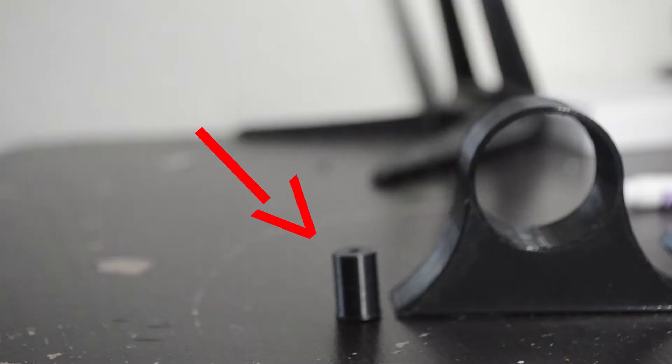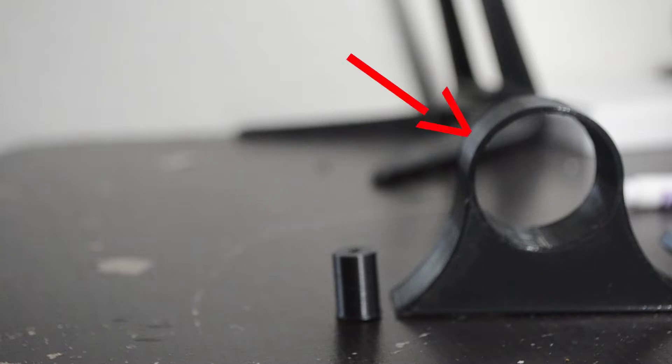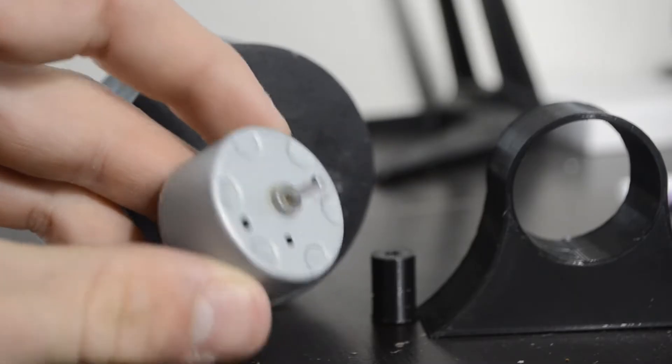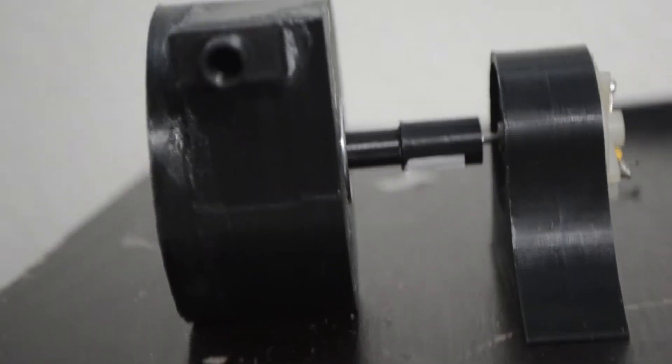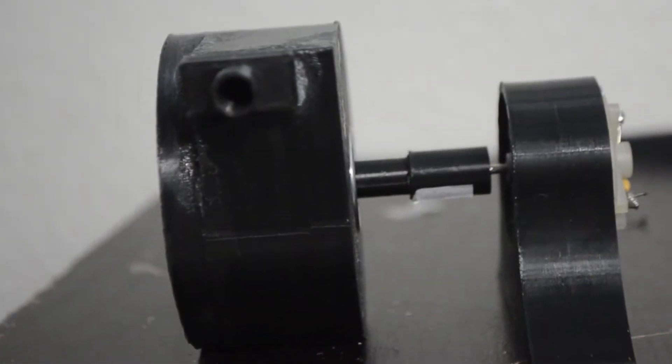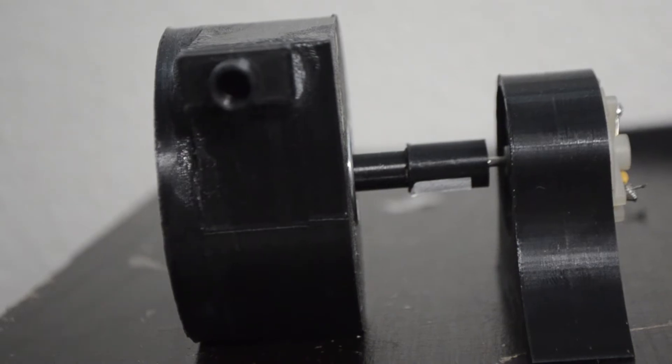So with its insane RPM, I think I should build a generator out of it. With this in mind, I printed a coupler for the turbine and a motor mount for the 6 volt brushed motor. After inserting the generator and removing all the wires, I connected the coupler to the motor and the turbine was ready for a test.